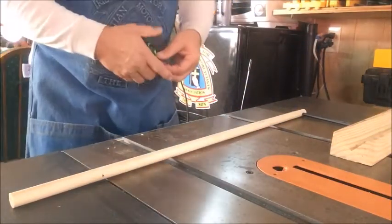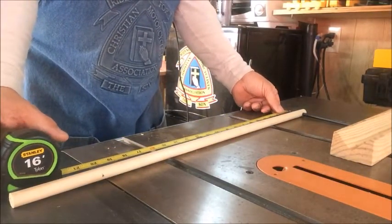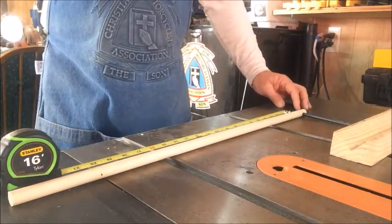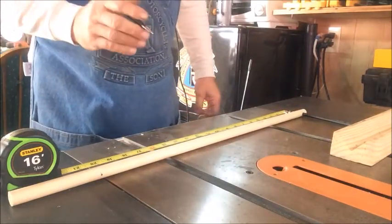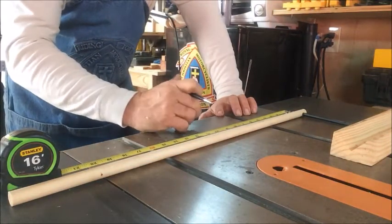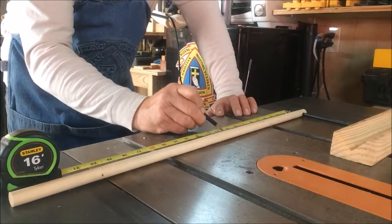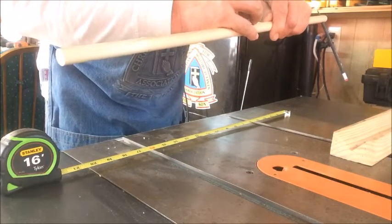On the second run, we're going to try to get this right. We're going to take our measurement starting at the pencil point. Since we want a 20 and a half inch diameter circle, we need to set our compass up for 10 and a quarter inches — that's the radius. So we're going to place a mark at 10 and a quarter.